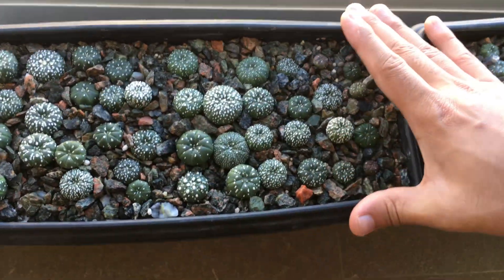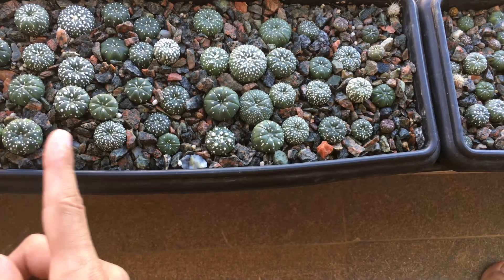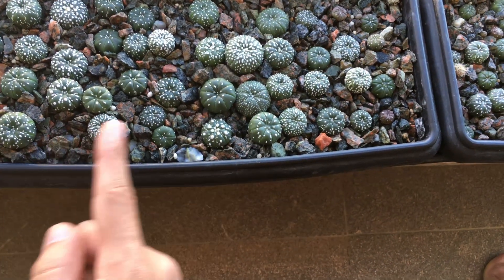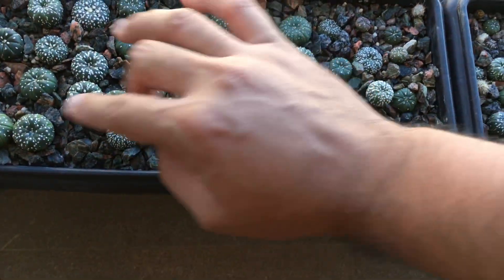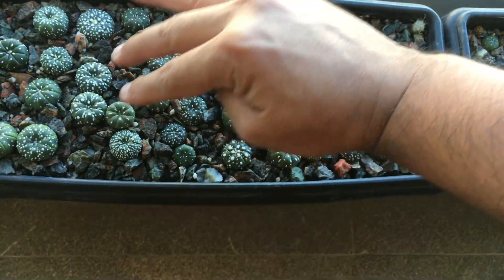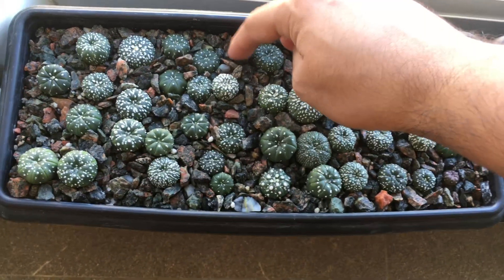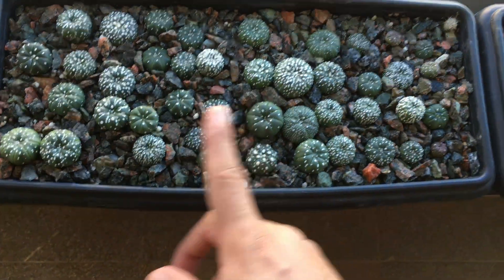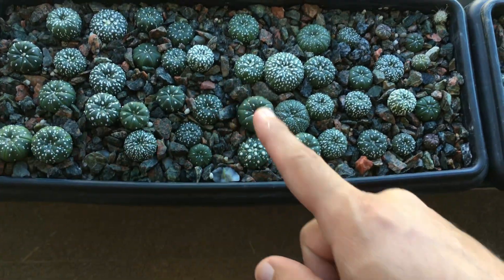That one loss equates to around four percent. For the controls there were four losses, which equates to sixteen percent losses from rot.